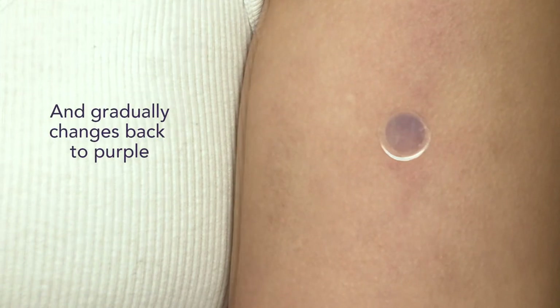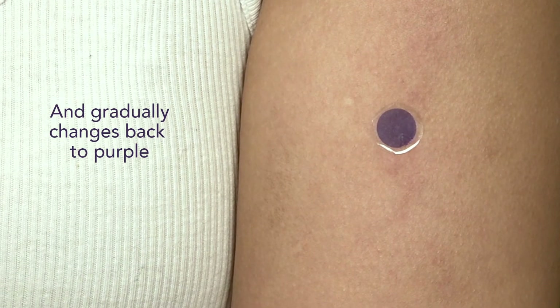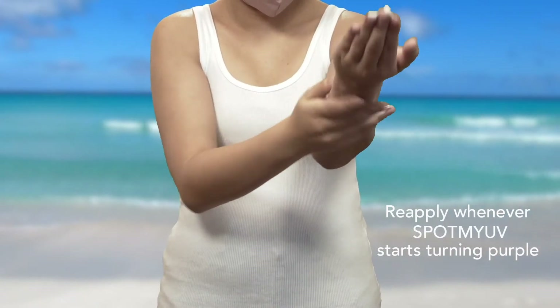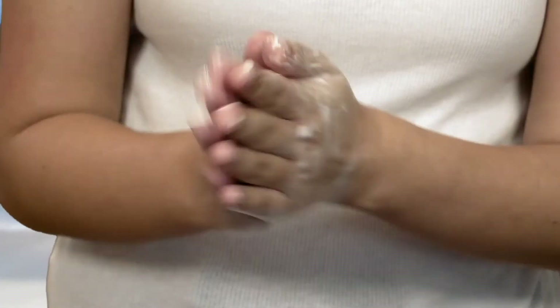The spot will gradually begin to turn purple again, indicating that it's time to reapply. Many factors affect how often you'll need to reapply, including the sun's strength and your activities.